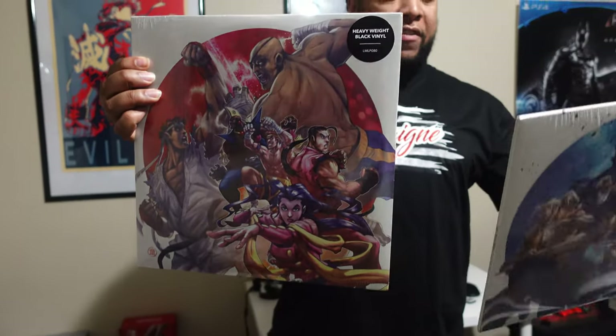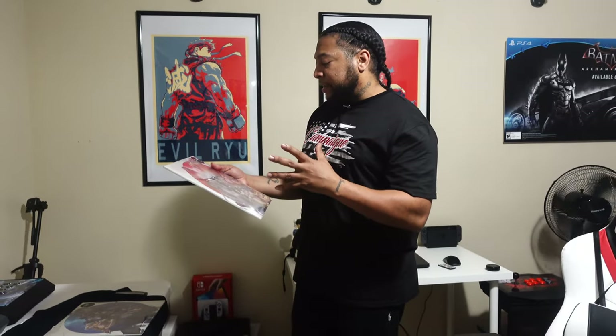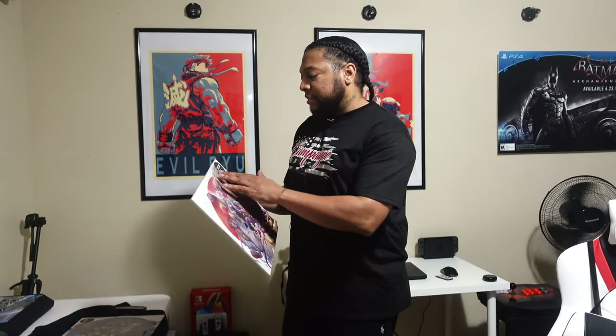Street Fighter Alpha 2 as well. Street Fighter Alpha 3 is available as of June — it's pre-order everywhere and I've already purchased it. Man, this is such an interesting hobby, I'm really excited to get into this.